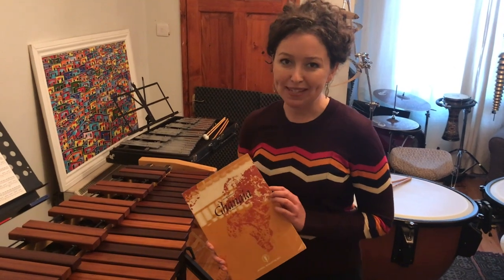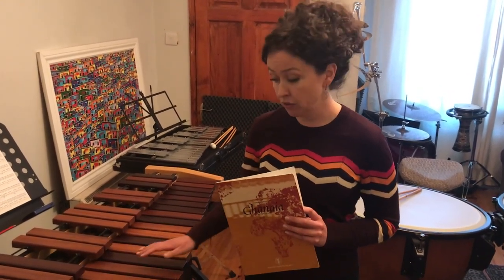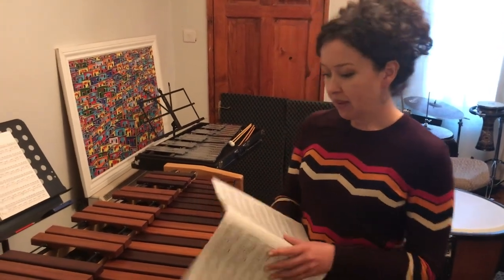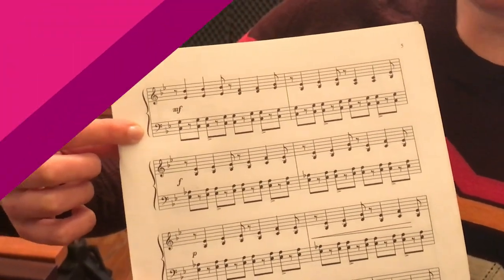I'd love to play a piece of music for you by Matthias Schmidt called Ganea. The piece takes inspiration from African music, which is very suitable because the marimba has roots in Africa. If you have a look at the music, you'll see that it looks very like piano music in that we have the treble clef and also the bass clef. I hope you enjoy this piece of music.